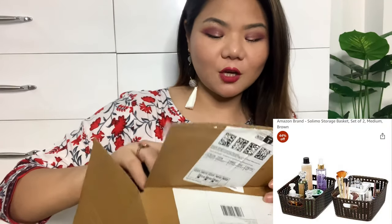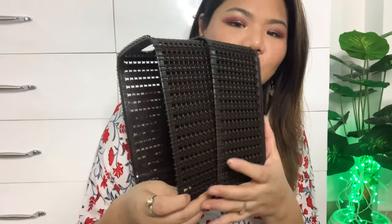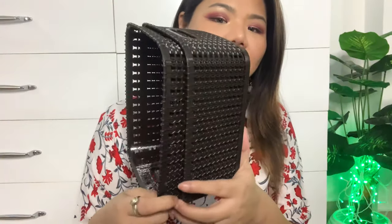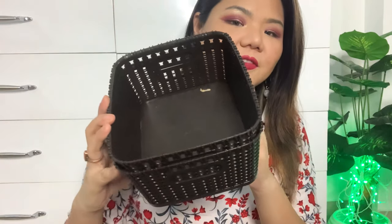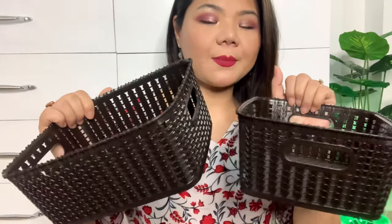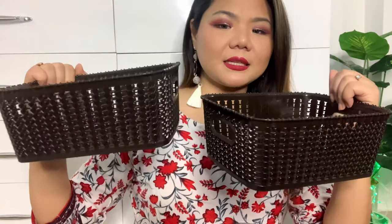The next item is also an organizer which I need for my vanity. It is a medium size organizer in dark brown — or coffee color. You can use it in your kitchen, wardrobe, or fridge to keep a particular type of item organized. The price is Rs.500, but I got it on Amazon for only Rs.299.